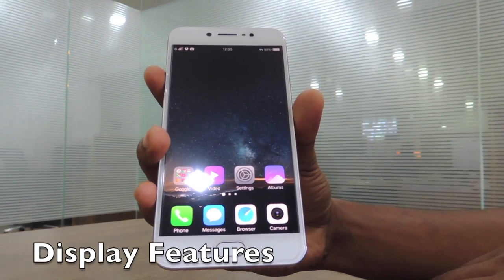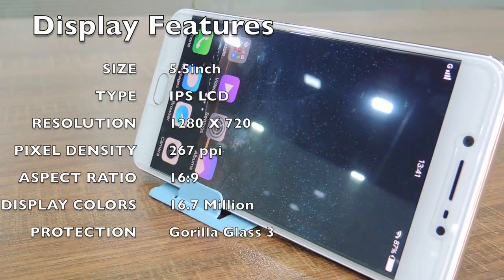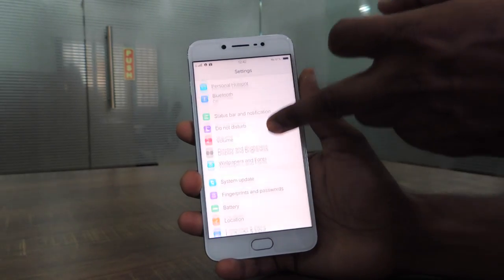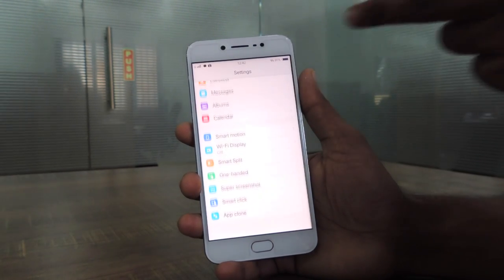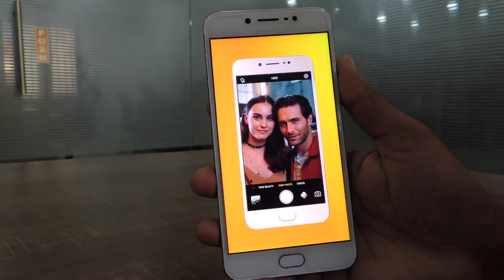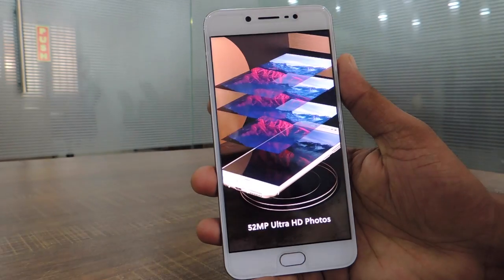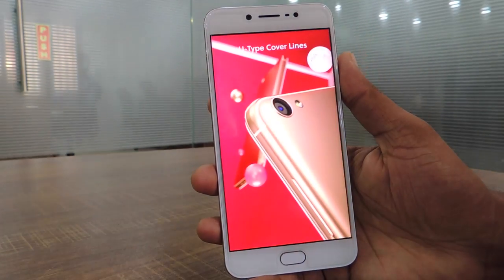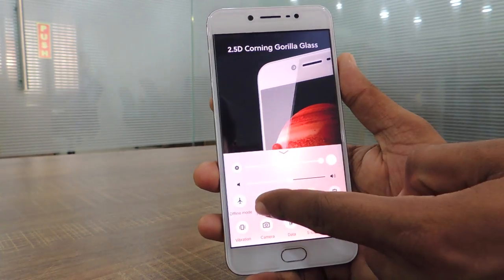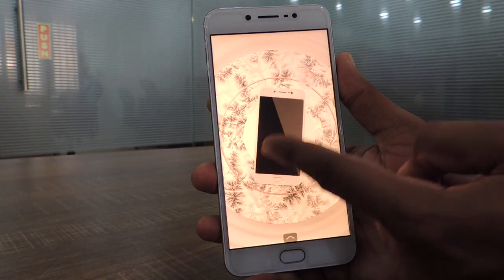The Vivo V5S sports a 5.5-inch IPS LCD HD display with a resolution of 1280 x 720 pixels and a pixel density of 267 ppi. It comes with Corning Gorilla Glass 3 and carries the usual 16:9 aspect ratio, which is perfect for multimedia consumption as well as minor productivity tasks. Though the display is not as sharp as some phones in this price range, it is a beautiful display with well-saturated colors and wide viewing angles. The display is amply bright with very good contrast levels, helping in outdoor visibility, and is capable of displaying 16 million colors. All in all, though this is not a pixel-packed display, it is bright and beautiful and justifies its inclusion on this phone.